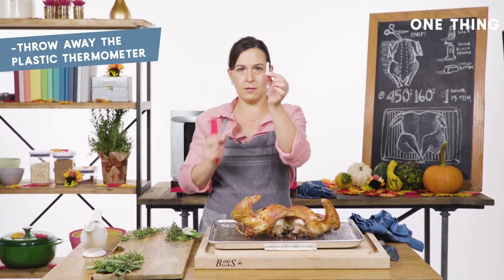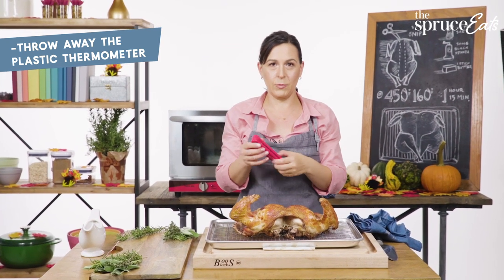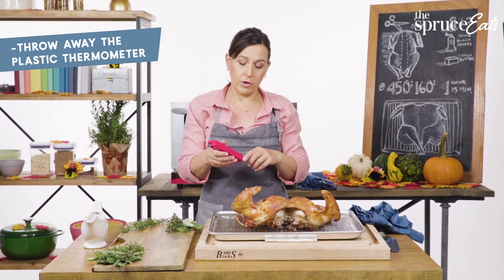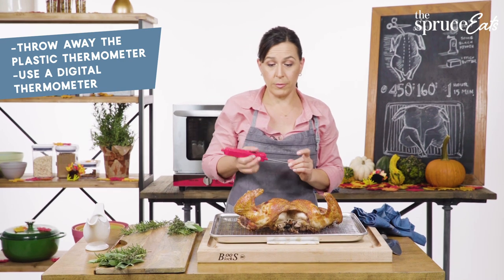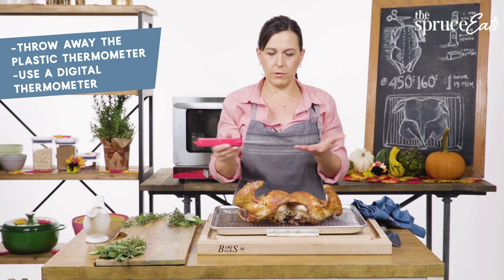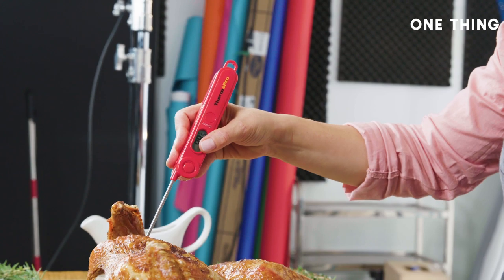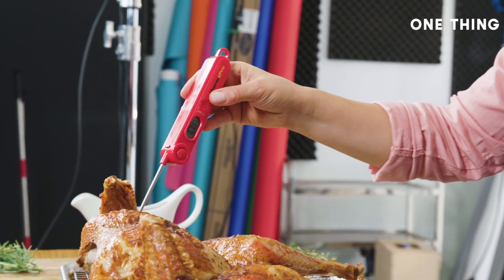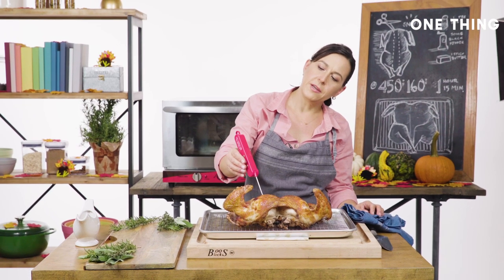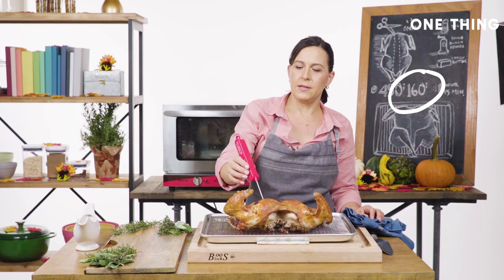The two most important things: throw the plastic thermometer that comes with your turkey into the garbage — it's not a good way to measure temperature; it goes off when your turkey is already overcooked. Use a digital thermometer instead. It doesn't have to be fancy, just any meat thermometer. You want to measure it at the thickest part of the breast, inserting it about an inch and a half.